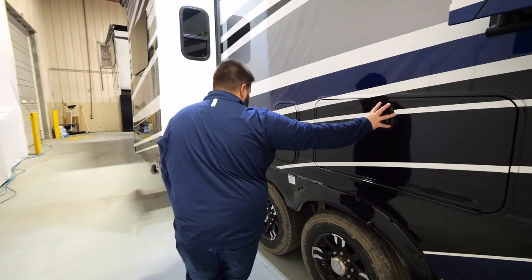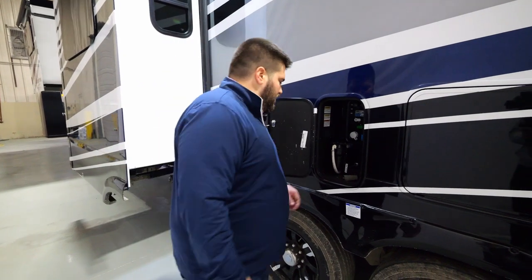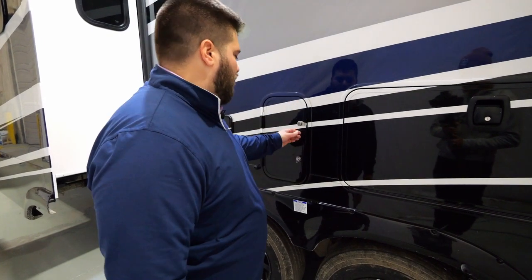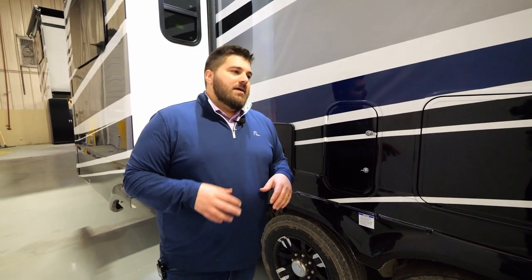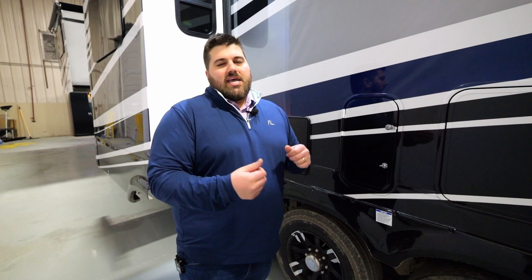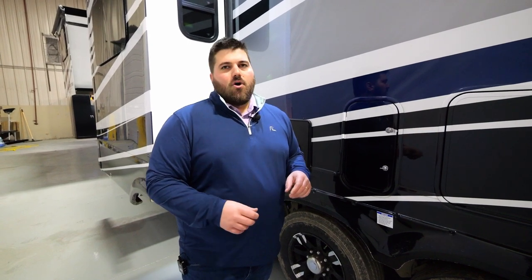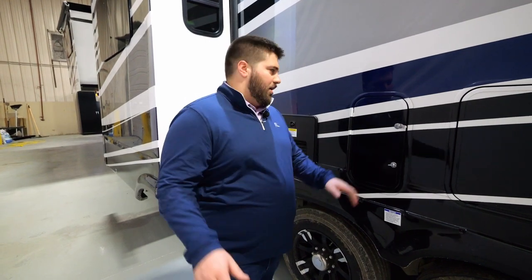This is the other side of that pass-through storage. Here would be your water center. Inside your water center you've got a nice filter, and all of our water panels are a B&B water panel. That B&B water panel is going to have a sticker on it that tells you exactly what you need to do for winterizing. If you're going to fill your fresh water tank or hook up to city water, you just follow the little sticker, put the color-coded knobs in the right position, and you're good to go.